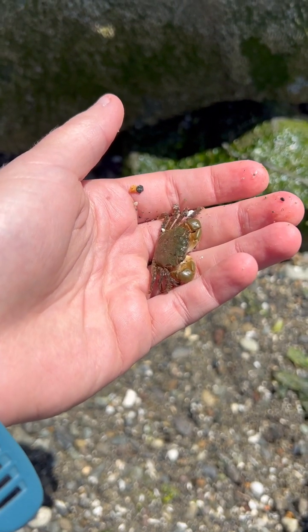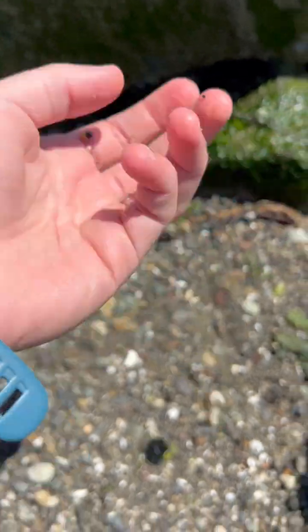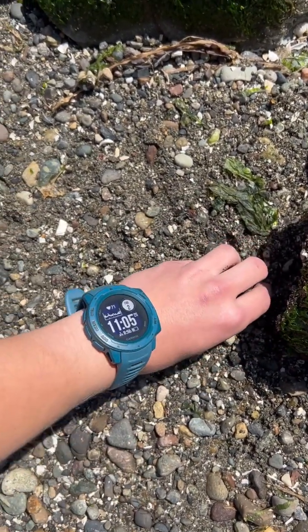If you've ever turned over rocks on the beach and found one of these cute little shark crabs and wondered if it was a boy or a girl, I'm going to show you how to tell.